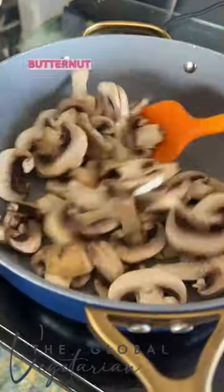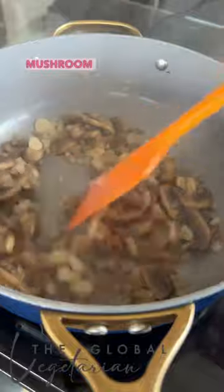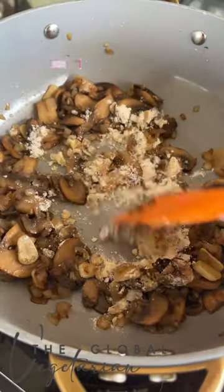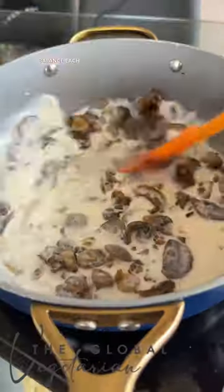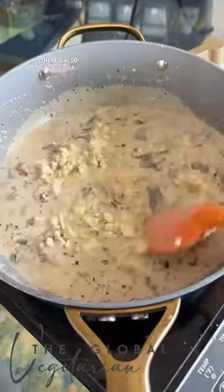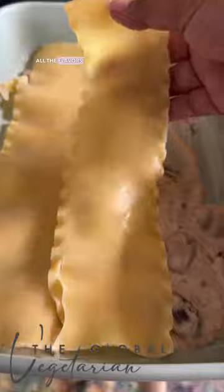This lasagna is layered with butternut squash and it's got a gorgonzola mushroom cream sauce. It adds so much flavor, and the gorgonzola is not overpowering at all. There's also a layer of tomato sauce in there which helps to bring in acidity and balance all the flavors even more.